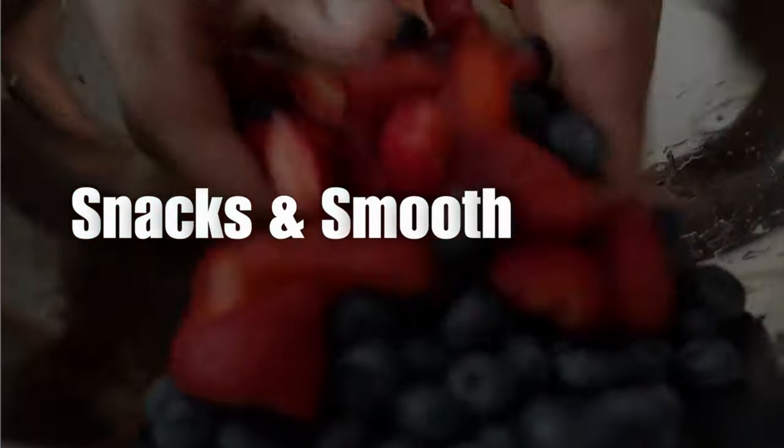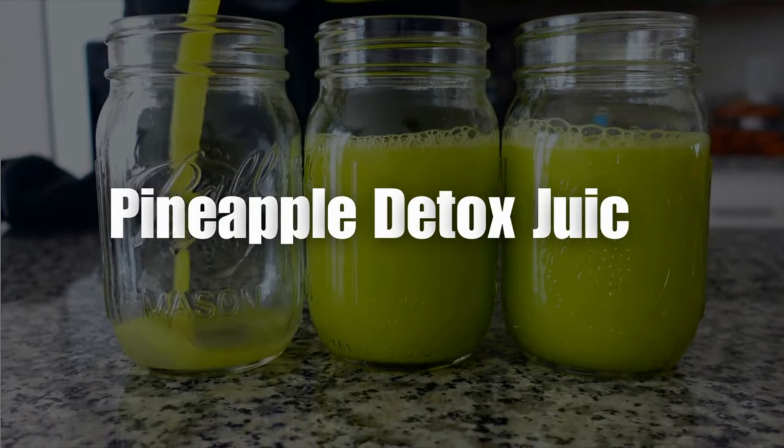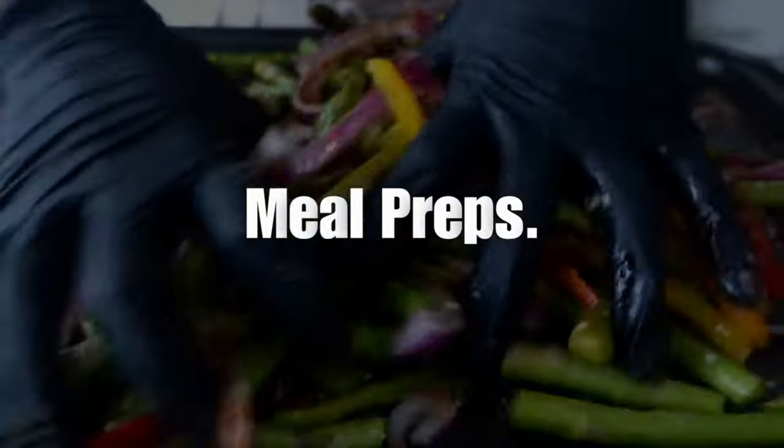Welcome to my channel Chaz's Lifestyle. In today's episode it's all about meal prepping and juicing for a healthier lifestyle — balancing flavor and health all at the same time. So stay tuned.